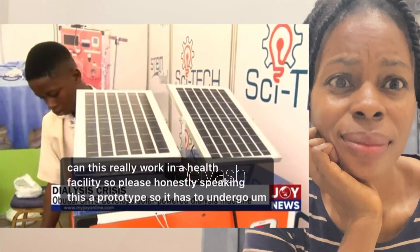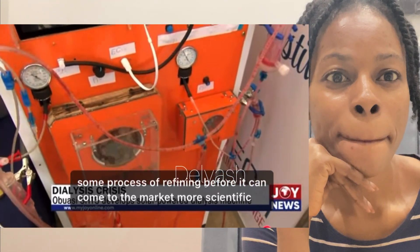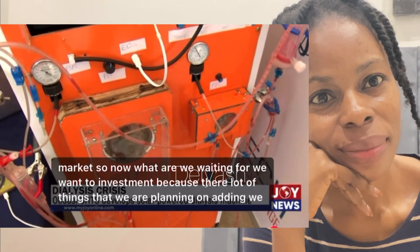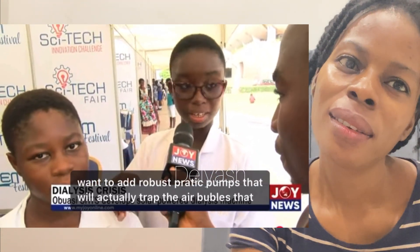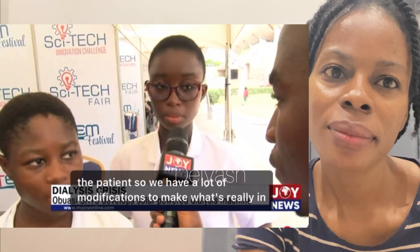Can this really work in a health facility? Honestly, this is a prototype, so it has to undergo a process of refining before it can come to the market — more scientific refinement is needed. We want to invest in it because we're planning on adding robust peristaltic pumps that will trap air bubbles, because if air bubbles enter a patient they can end up killing the patient. We have a lot of modifications to make.